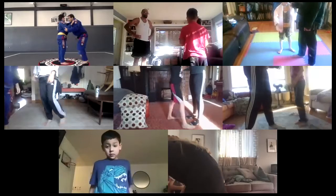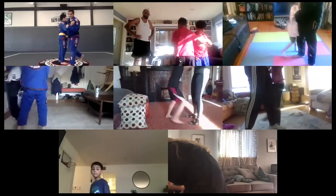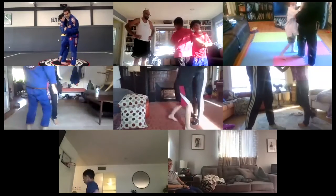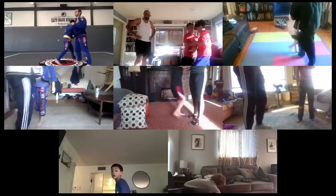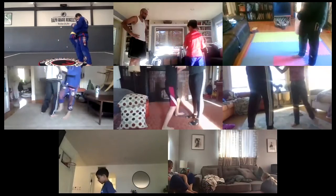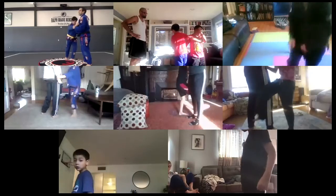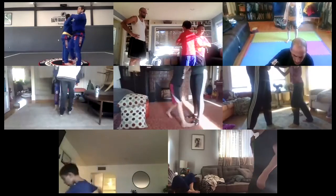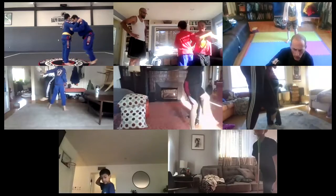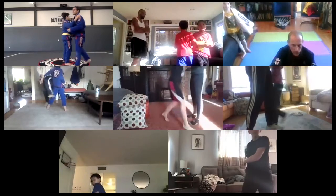Round three, go — one, two, three, four, five, six, seven, eight, nine, and ten. Round four, go — one, two, three, four, five, six, seven, eight, nine, ten. Round four, go — one, two, three, four, five, six, seven, eight, nine, and ten. Last round four, go — one through ten.